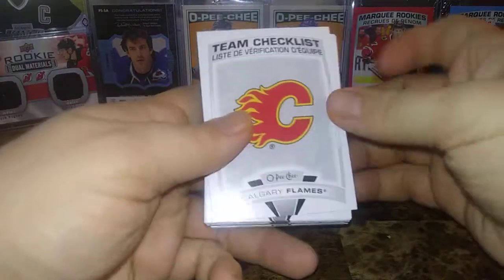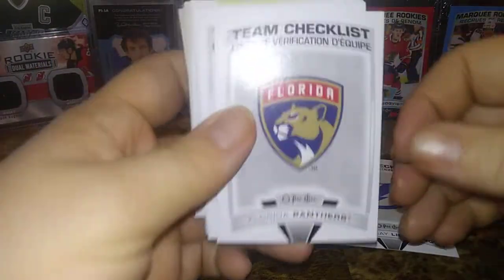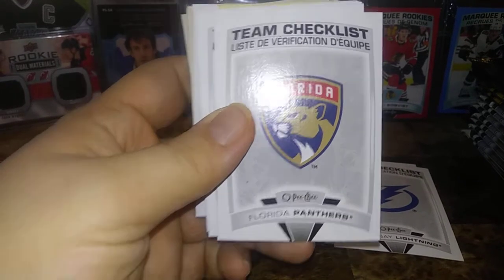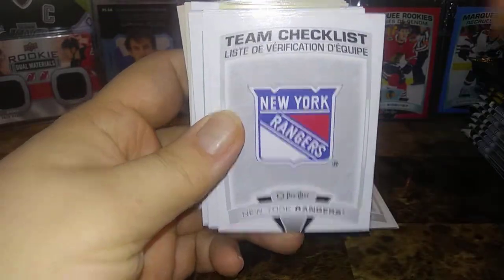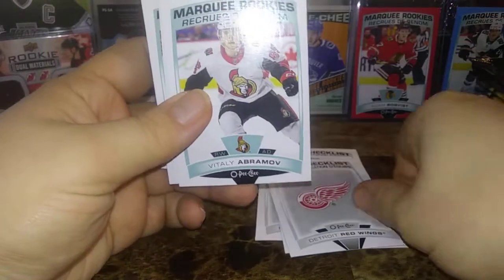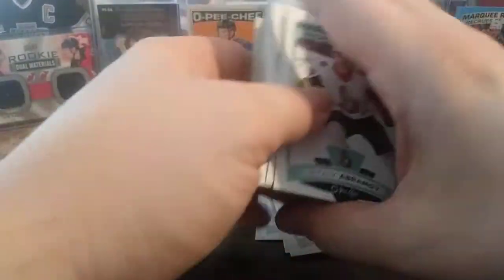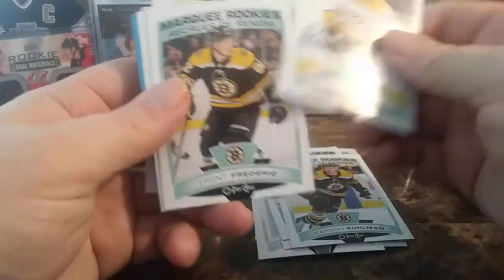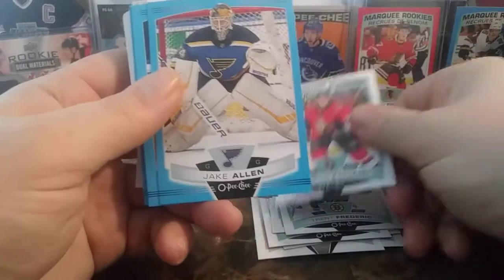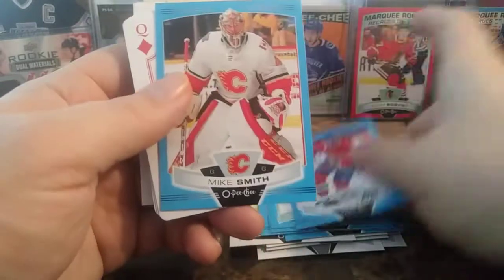We have a Team Checklist of the Calgary Flames, Tampa Bay Lightning, Florida Panthers, New York Rangers, and Detroit Red Wings. Marquee Rookies include Vitaly Abramoff, Mark Friedman, Carson Kuhlman, Bram Pitlick, and Trent Frederick. And a Rotorov's Bolsters — so the Blues. I had Jake Allen, Lias Anderson, Zach Smith, a Marquee Rookie Blue, Adam Johnson, Thomas Tatar, and Micah Smith.